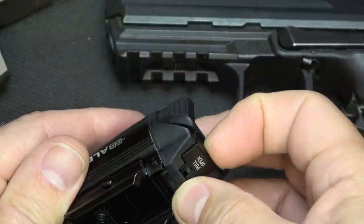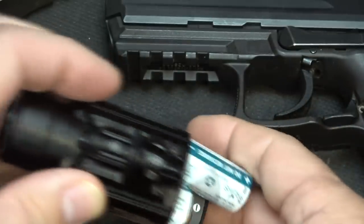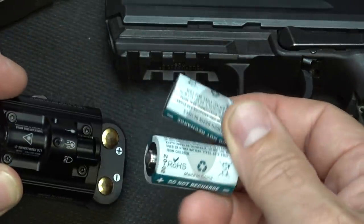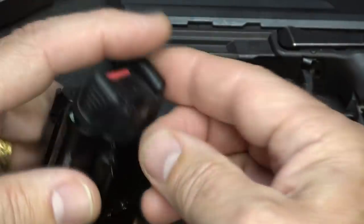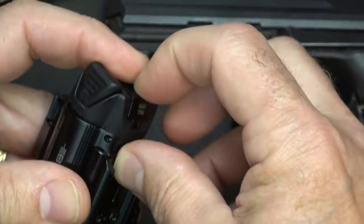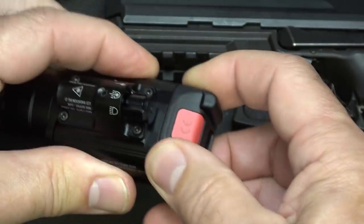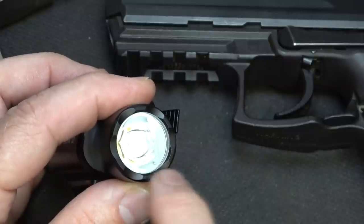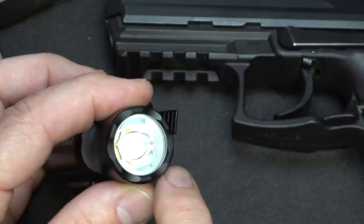At the battery compartment, you can just pull the little lever down and it pops open. Take out your batteries — the CR123s, which are included. Put them back in, take that little lever, pull it down, close it, and snap it back. It's a real secure fit. They use a TIR lens, which is really great for light transmission and keeps a lot of reflection down.